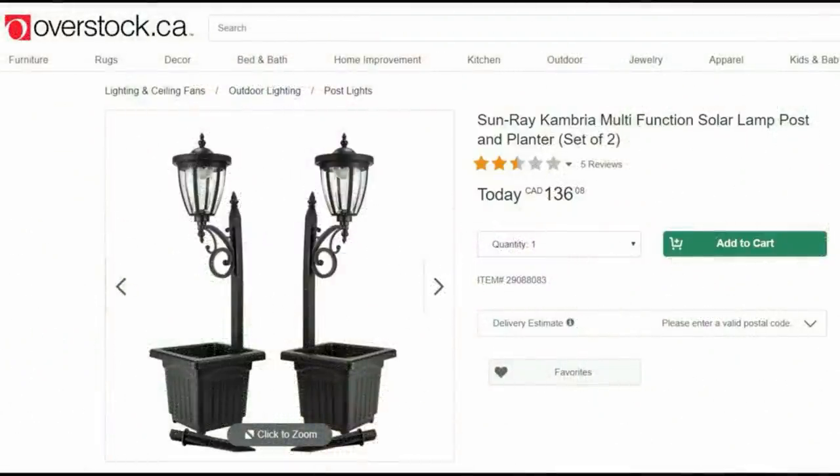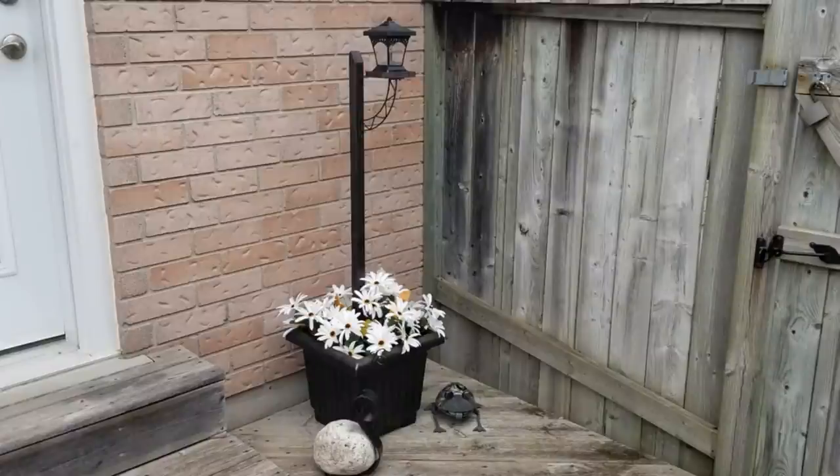I found this pair of lanterns on overstock.ca and for the two of them it was $136. I created mine for less than eight dollars. Here's how I did it.